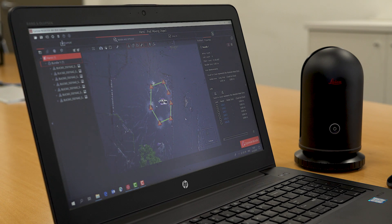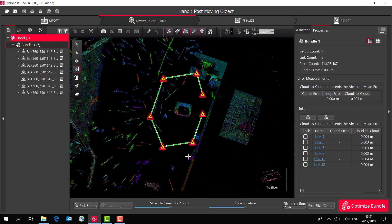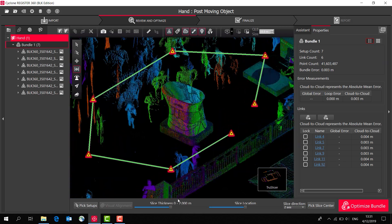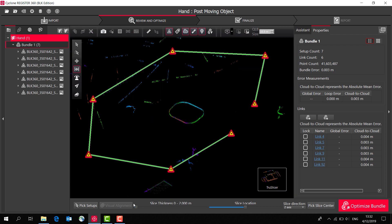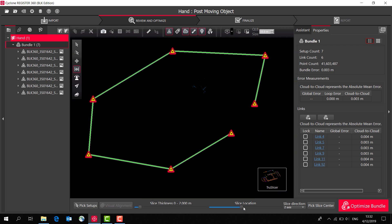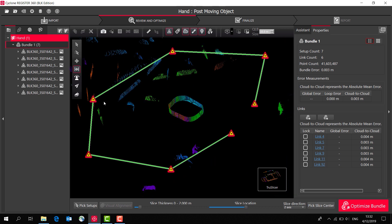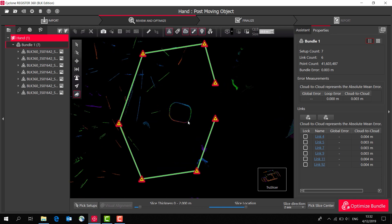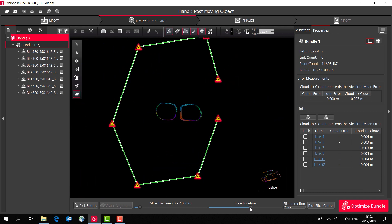One of the great features of the BLK edition of Register 360 is that it's very easy to check your data and how well the scans have joined together. I can use the true slice, which shows a horizontal slice through our scans. I can make it quite thin or a bit thicker, then slide it up and down to get a really good visual check of how well the scans are coming together.